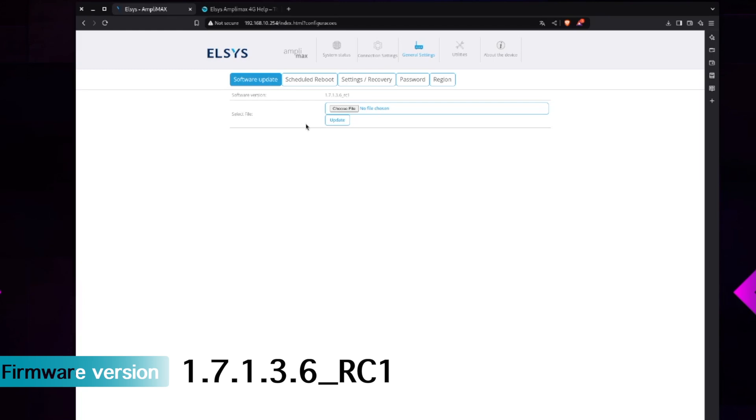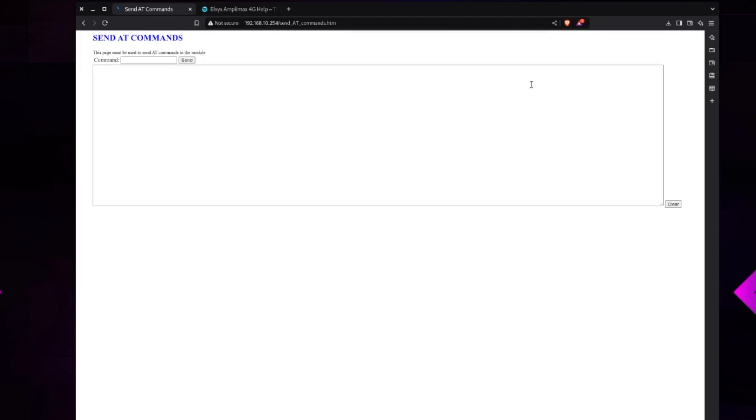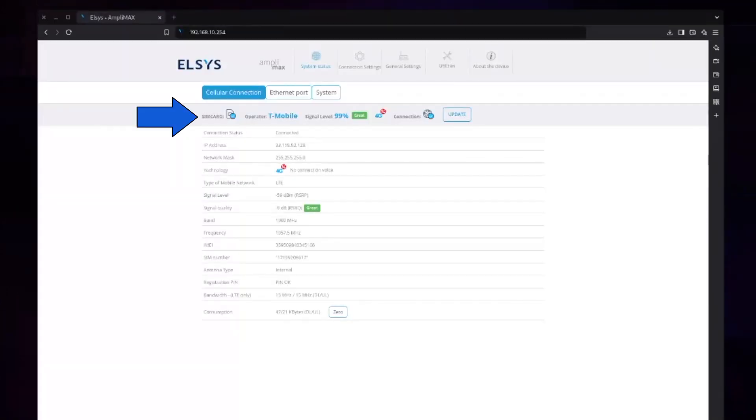Thanks to the power of editing, we're back — fully updated to the latest version and ready to change the IMEI number. You do that by copying and pasting commands from Haven Technologies' help section in their website. Make sure you reboot your device after. We can confirm success: T-Mobile now shows as the operator with a signal strength of 99 percent.